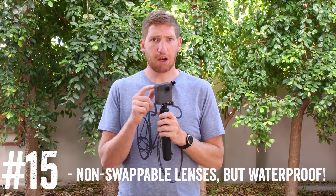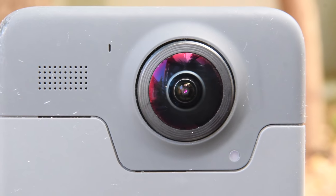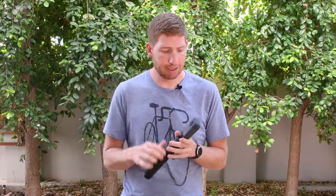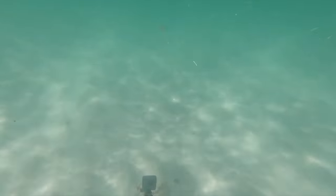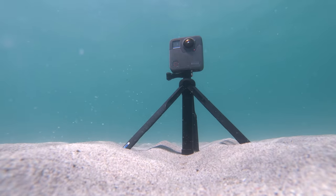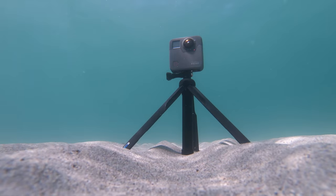Another downside: the lenses are not swappable. Unlike a Hero 5 or Hero 6 where you can buy a replacement lens and pop it in, if you break a Fusion lens you have to call GoPro support and get the camera swapped out — they do not pop off. On the bright side, the Fusion is fully waterproofed to 5 meters, or about 16 feet, so you can dunk it underwater and get cool shots without any additional case required.